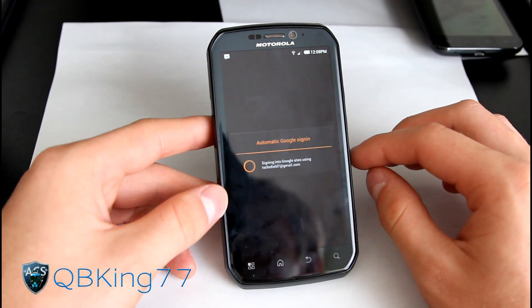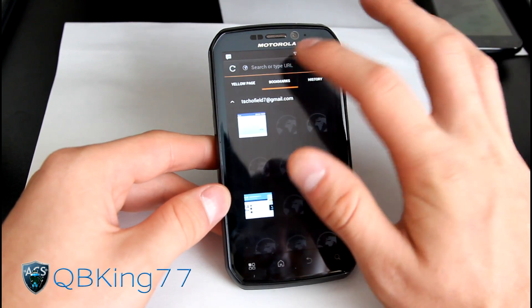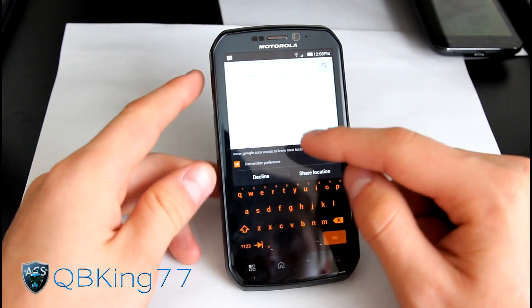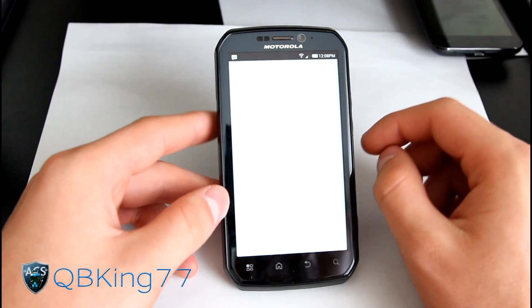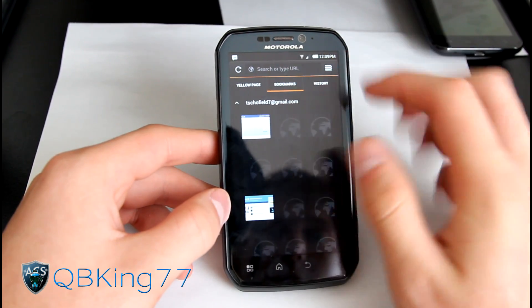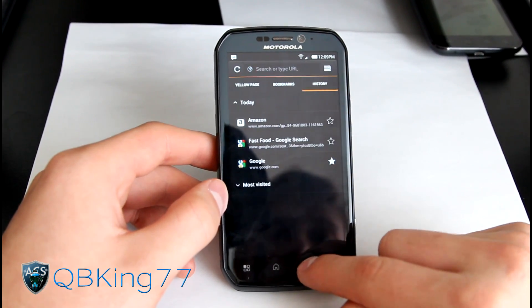There's a nice MyUI browser themed just like Ice Cream Sandwich. You've got bookmarks, history, and a yellow pages section with a bunch of websites. I'm connected to Wi-Fi right now, but 3G works as well. You get the stock ICS keyboard themed in orange. Google.com loaded right up. You've got tabs — you can add tabs, go to a different site like Amazon, and you'll have your Google and Amazon tabs open. You can swipe away tabs to close them. Overall it's a really cool browser.